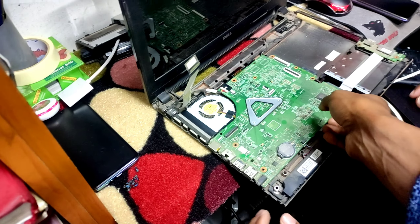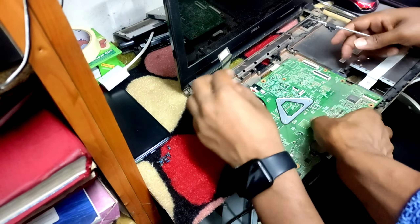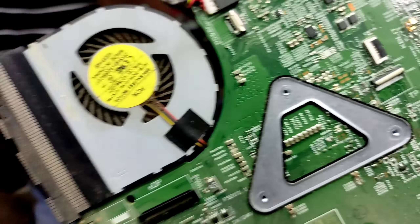The motherboard is not open. We are going to open the motherboard. We are going to open it and check for physical damage.